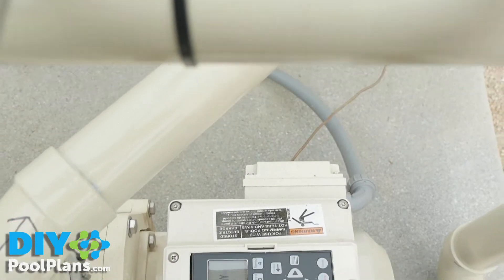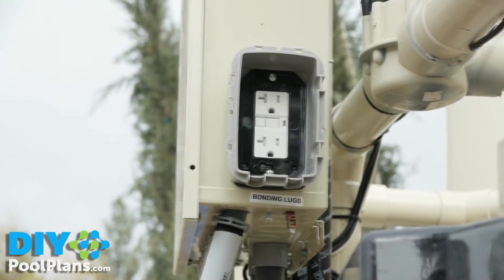At startup, verify that all equipment works and that the lights and GFI work.